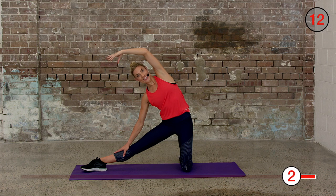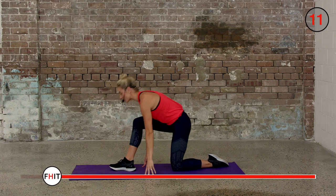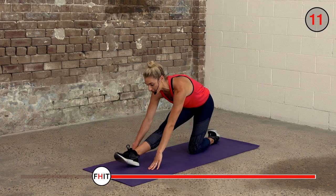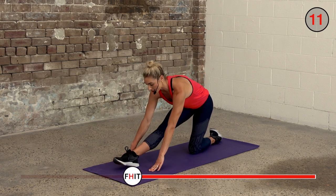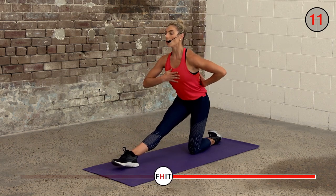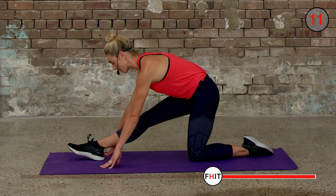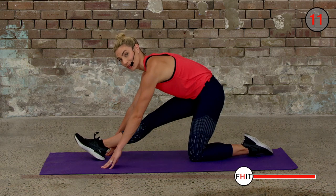Three, two, one — turn. Stay on your knee, front leg straight, and reach forward to stretch your hamstring. Try and get your fingers on the floor next to your heel, or you can go hands to your knee — wherever it's comfortable to feel that stretch. Make sure you keep your chest all the way down, back nice and straight. Hold it here. Peel your toes back towards you to get that little bit more of a stretch through your hamstring.